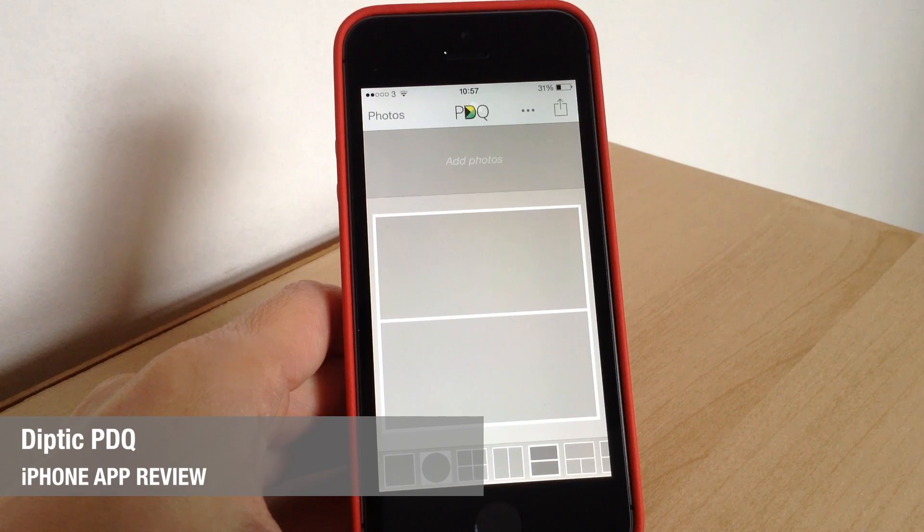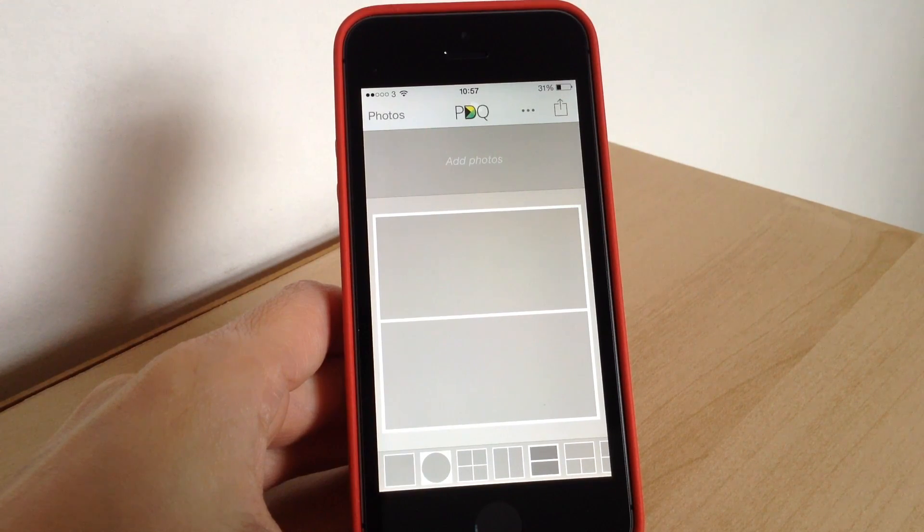Hello again, Jane here with another app review. Today we're going to be looking at Diptych PDQ, which is a photography app to make collages with your photos.